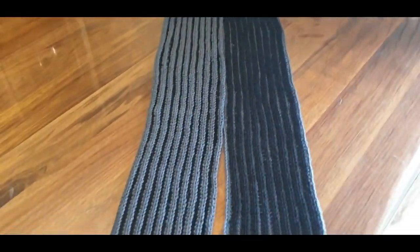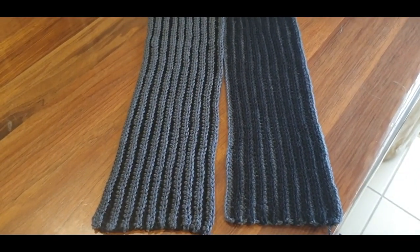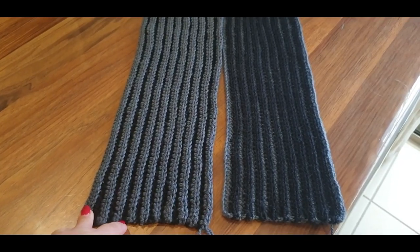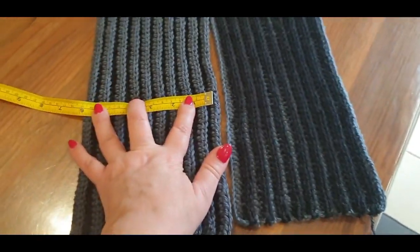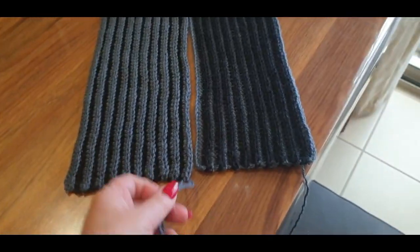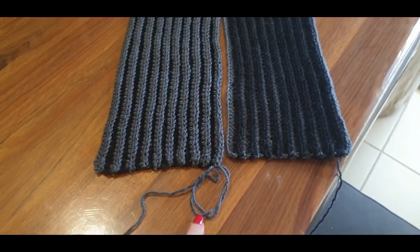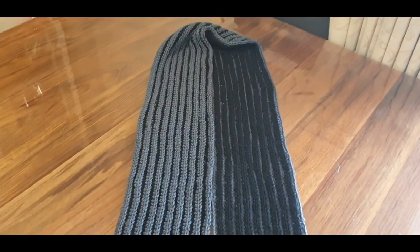The full measurement of our scarf in length is 165 to 166 centimeters, which is about 65 inches. The full width of the scarf is 15 centimeters, six inches. We're not completely finished yet — I've left a tail end here with the yarn still attached because we are going to do a border next week.